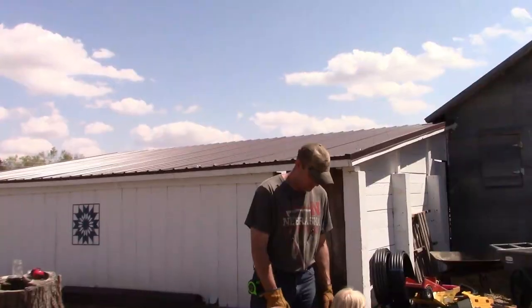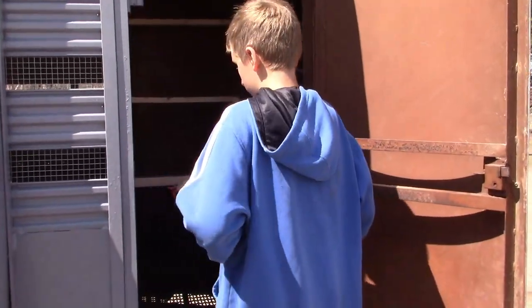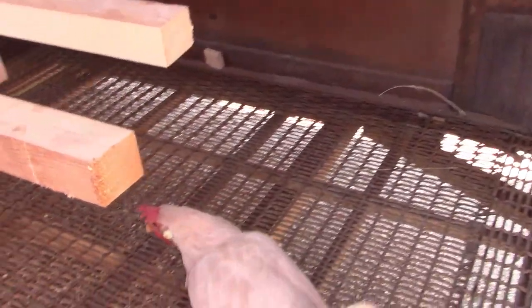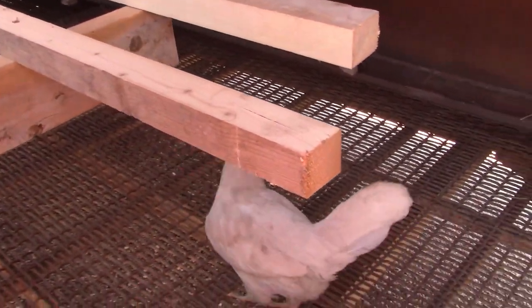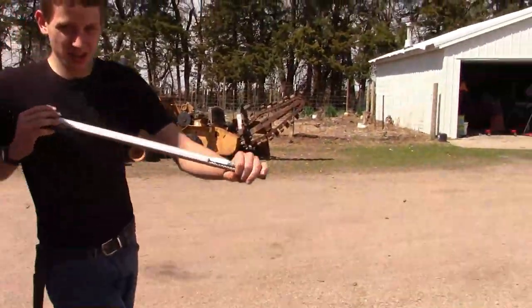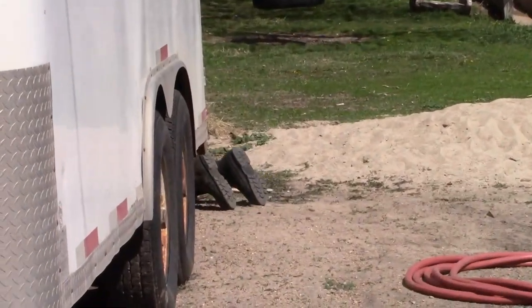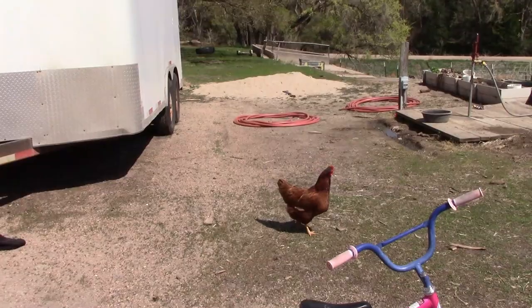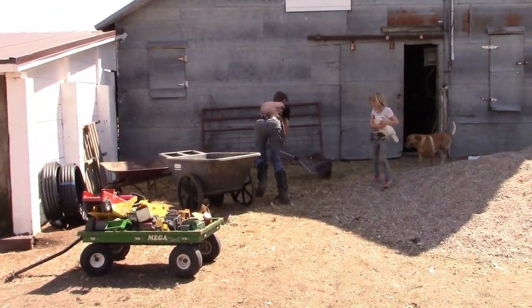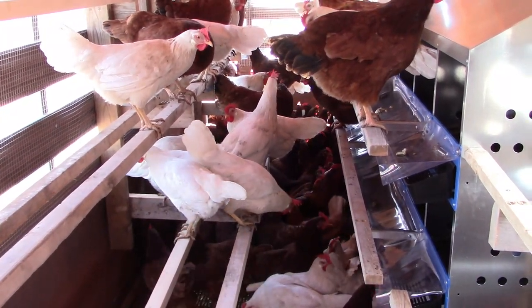We are now ready for the chickens. Aiden gets to do the first honors. Oh, that's a pretty one! Many trips later and a few chickens escaping, all 100-some chickens are in. It looks a little tight, but they'll have lots of space in the net fencing outside.